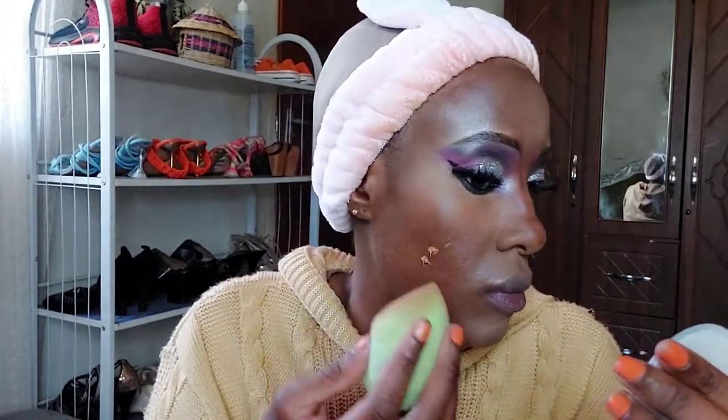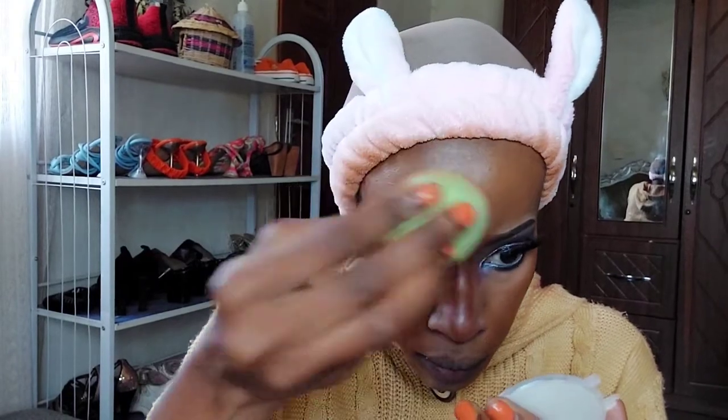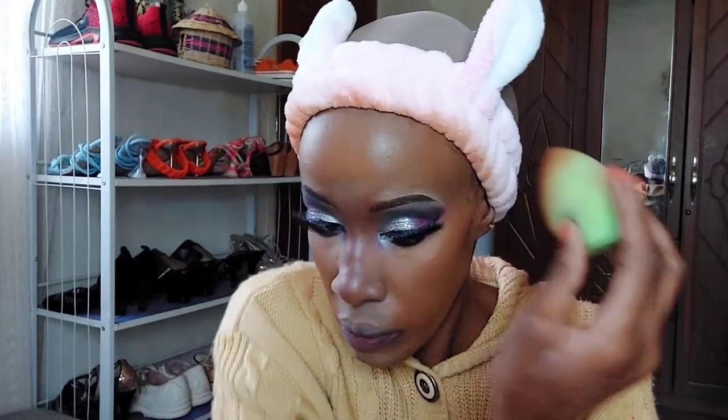I'm removing the setting powder and then moving on to foundation. I'm using the Maybelline foundation in the shade Coconut, number 65, applying it all over my face except the areas where I applied concealer — because we don't want a cakey face. If the face becomes too cakey the makeup can peel. After applying foundation I'm setting it with a Maybelline setting spray.